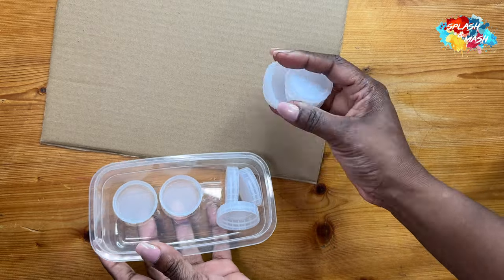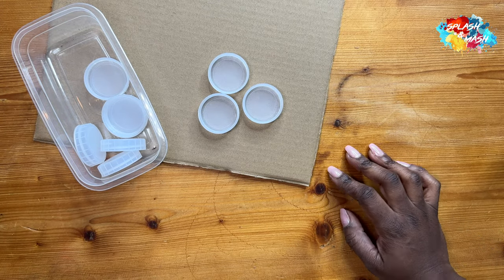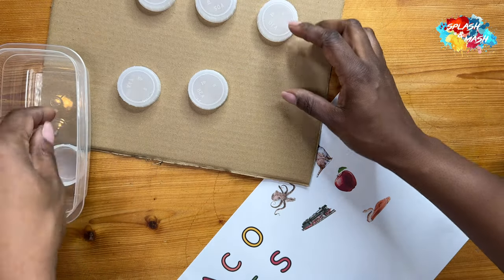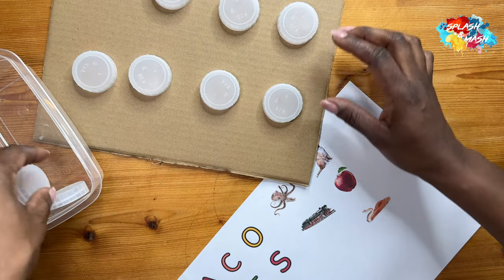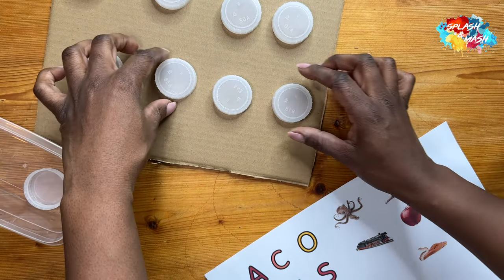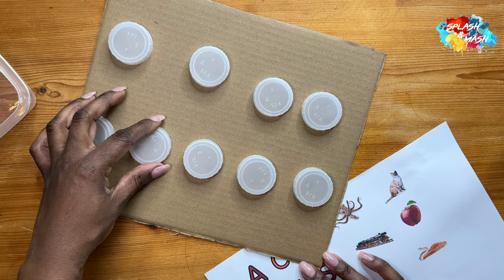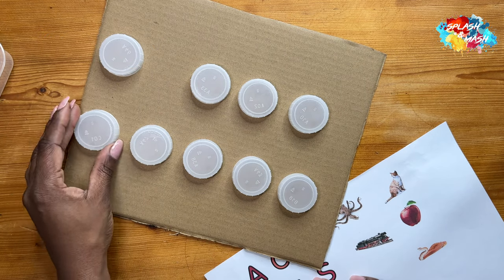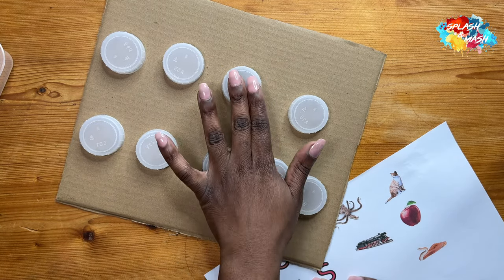You need about 10 milk bottle lids. Starting this process I realized I only had nine, so I had to grab another lid from the fridge. It's really important to plan where you're going to put everything before you glue it down — there's nothing worse than pulling a lid off and tearing your cardboard. Think about where you want to position them, how far apart, and how much space you have.